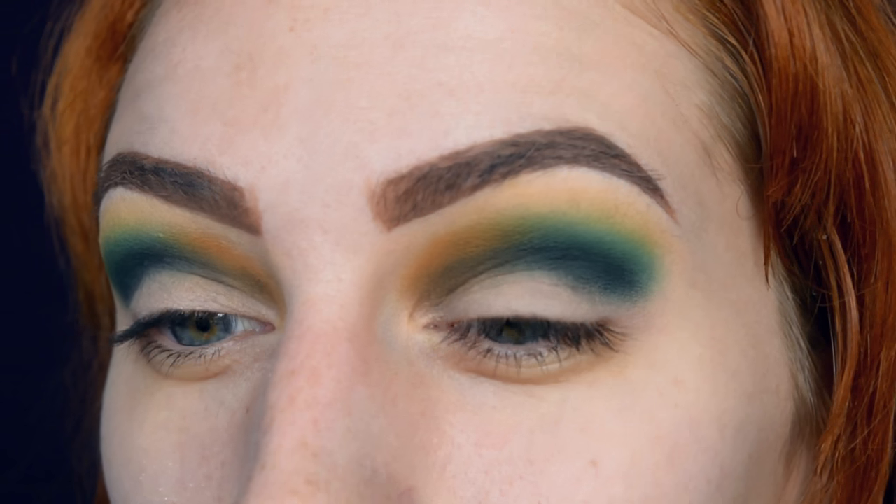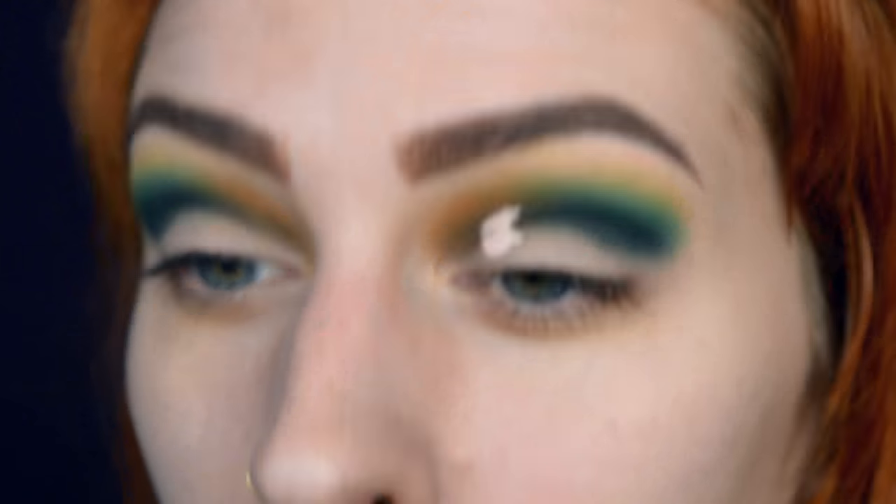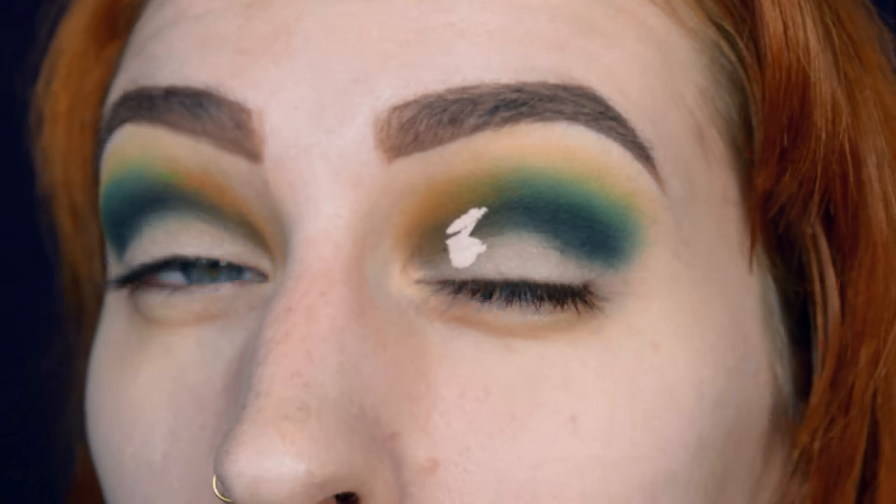Then back to the concealer because I want to do a cut crease today. Just a small trick so you know how high you must go.